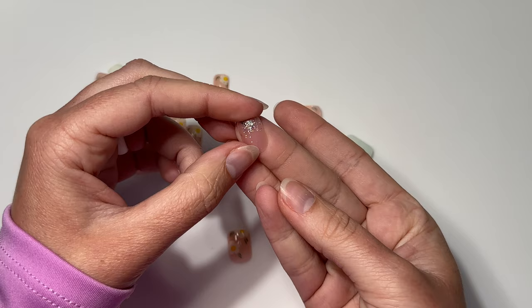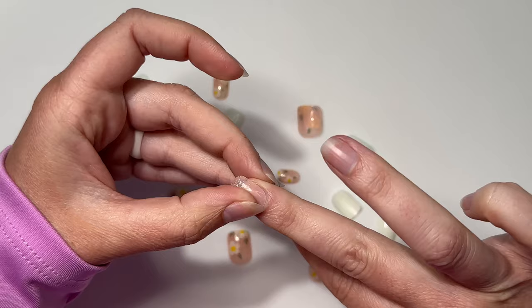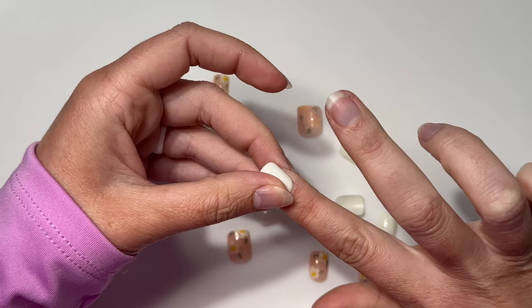When using press-ons with beautiful accent designs, my suggestion is to size the accent nails first and build the rest of the manicure around them, because there won't be as many accent nails as solid colors. So I'm sizing the accents to see where I can make them work, then I'll set them aside and build the solid nails around it.